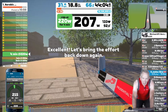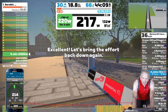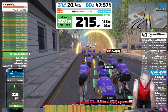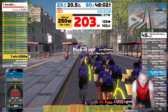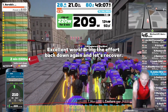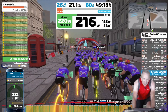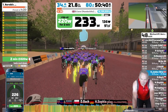Now another four minutes of steady-state sweet spot riding. One last supra-threshold effort for one minute. Now two minutes at sweet spot level again. I'm in ERG mode — no shifting gears or changing my cadence; the trainer will keep me on target. Just another 20 seconds.